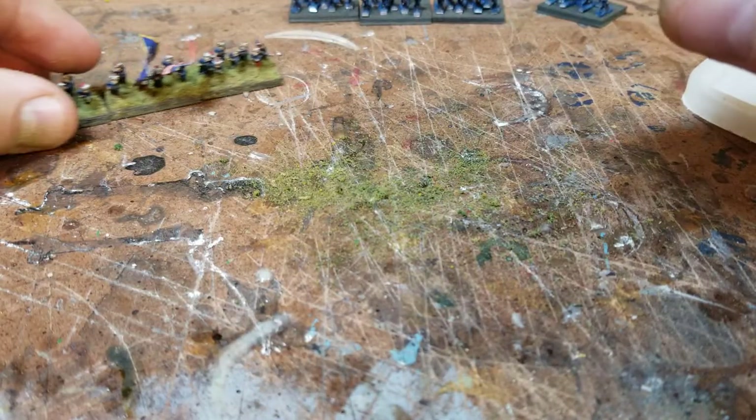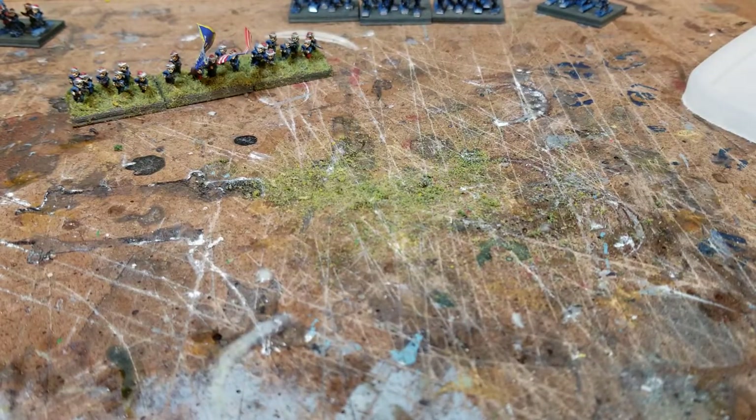I just kind of like this new basing system, this new material to base with.